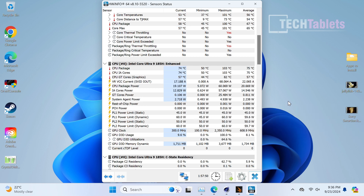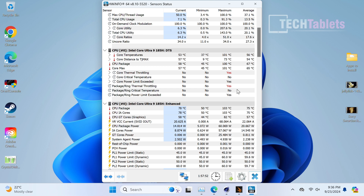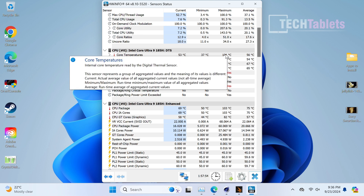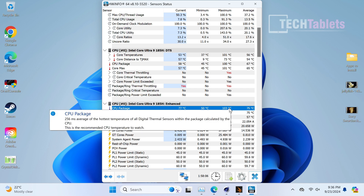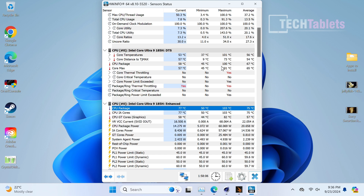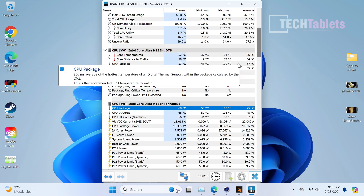HWInfo confirms thermal throttling is occurring - shown in red. The cooler does a good job keeping the outside from getting too hot to touch, but the clocks are being pulled back, reducing both CPU and GPU performance. This explains the lower-than-expected benchmark scores. Temperatures spiked at 101°C on the chipset and 103°C on the CPU package. When the fan ramps up to its loudest, temperatures drop to the mid-70s - so the throttling lasts only seconds but is enough to impact synthetic benchmarks significantly.